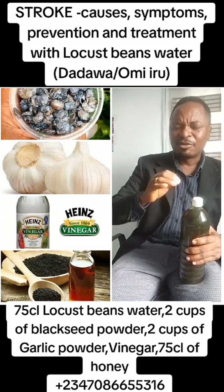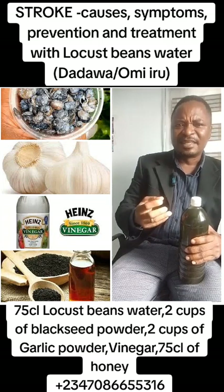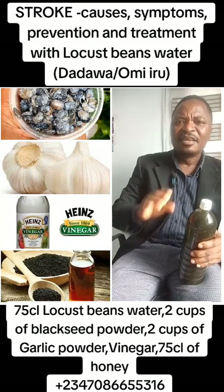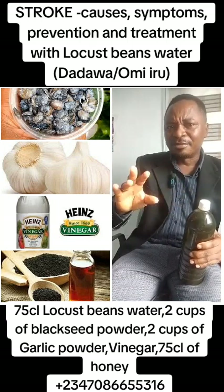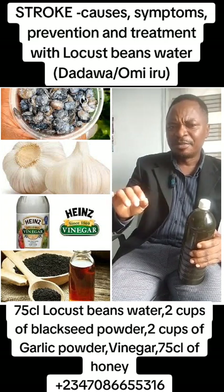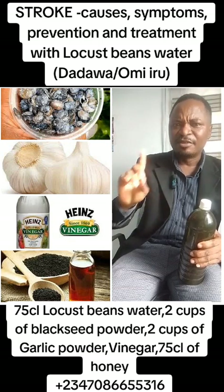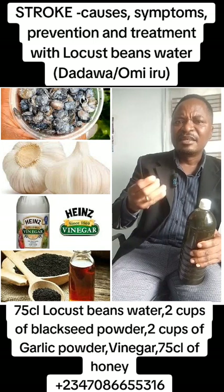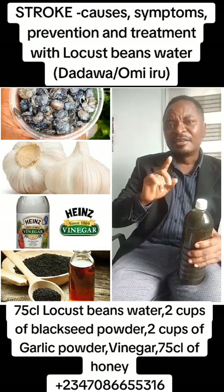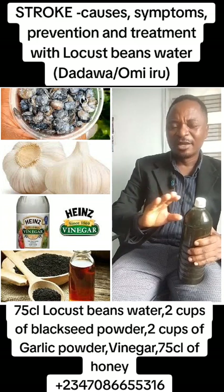Then after this stage, you start noticing constant headache, then fainting, then coma. Fainting often happens, mostly in the bedroom. That's why we always advise people: when you are bathing in the bedroom, wear bedroom slippers, mostly when you have stroke symptoms. And when it's cold, always bath with warm water. It will help you a lot.